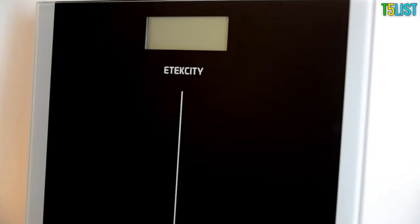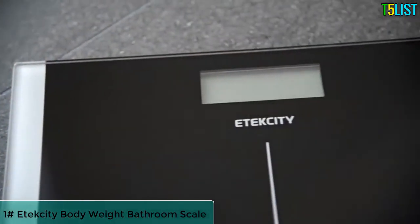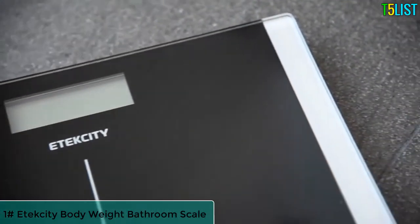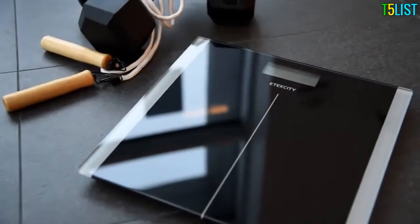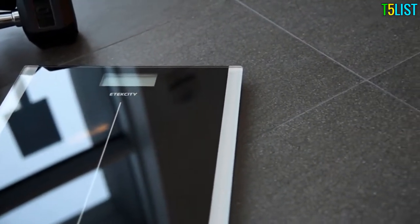Bring balance to your daily life with the E-Tech City Digital Bathroom Scale. With a weight measurement capacity of up to 400 pounds, this digital scale has the sophistication and reliability to make your path to healthy living simpler.